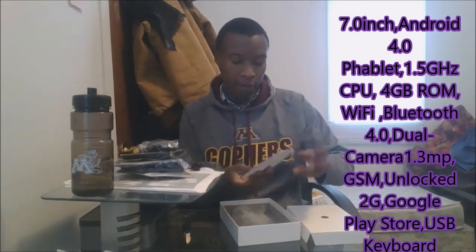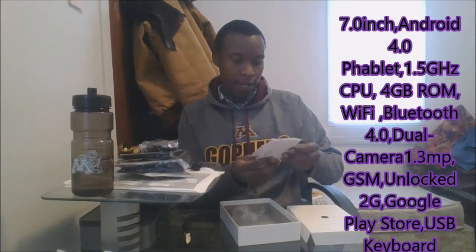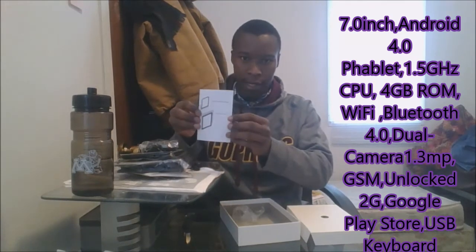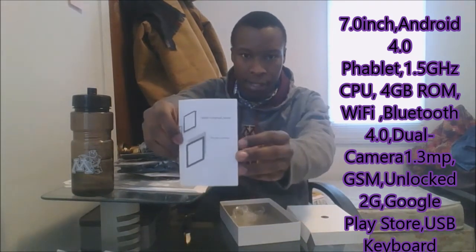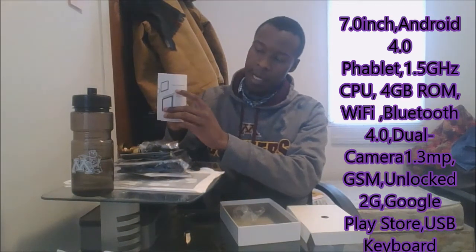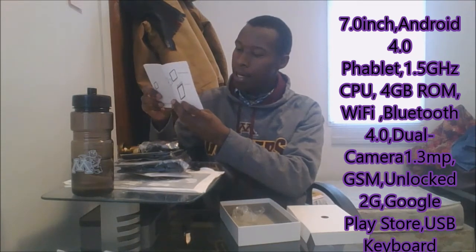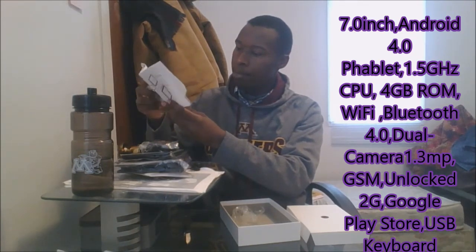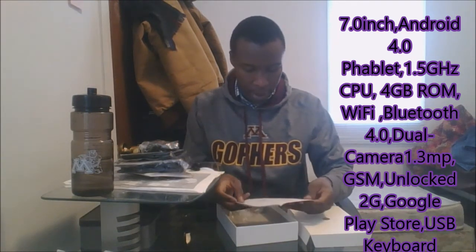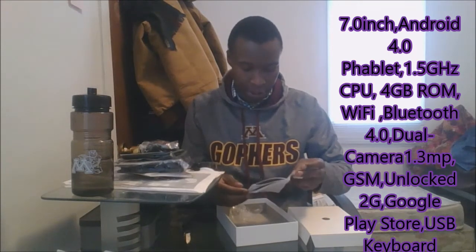And of course, this cannot be missing — they have a manual telling you how to use this. It's written 'Tablet Computer Series User Manual.' And it shows you how to use the keyboard. It's super great, super fascinating.